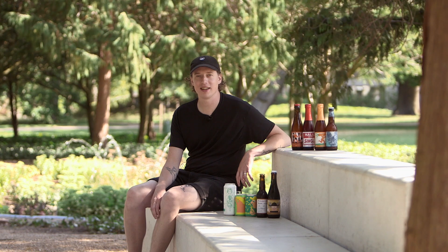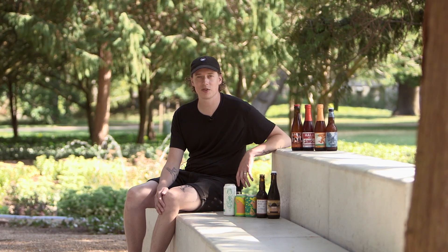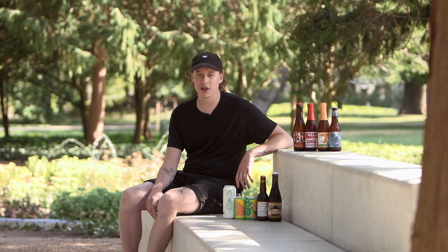Hey, it's Brandon. We are here to present the August beer mailbox, and we stepped out of the office because the heat wave is on, so we're in a nice little park on the Carlsberg campus. Let's jump right in.